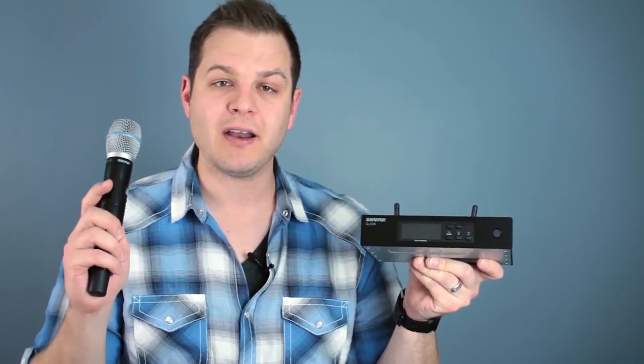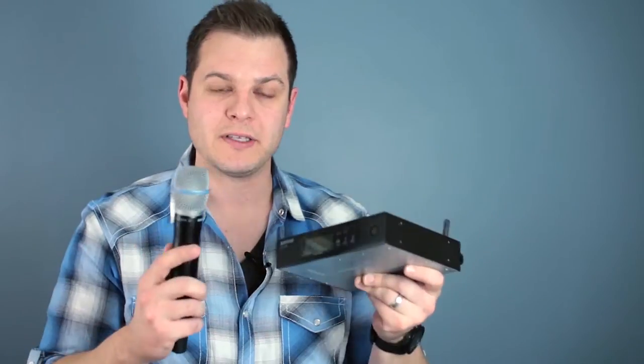Hey, this is Brian with WorshipTutorials.com, and this is a review for a Shure Wireless Microphone System. Today I have the QLX receiver and the Beta 87A transmitter, and together these make up the QLX system with the Beta 87.